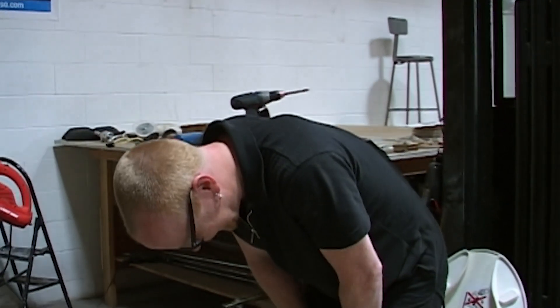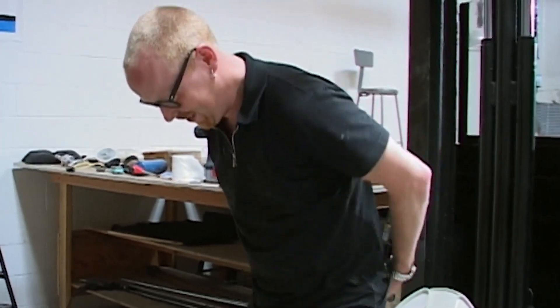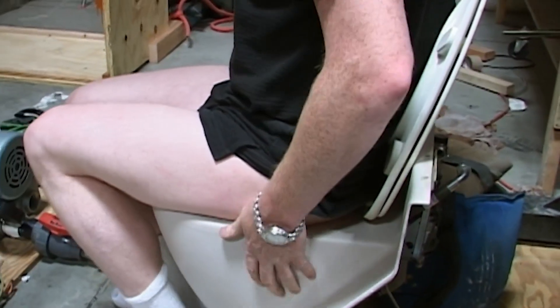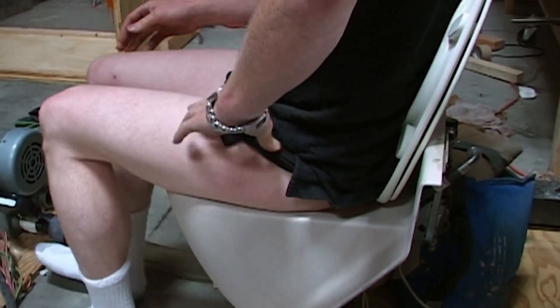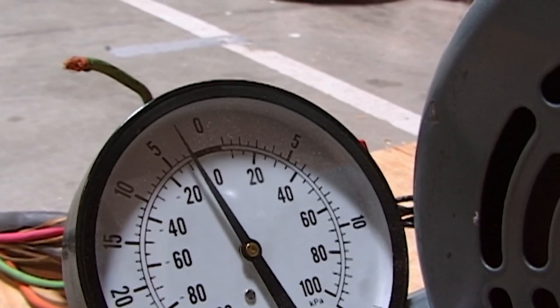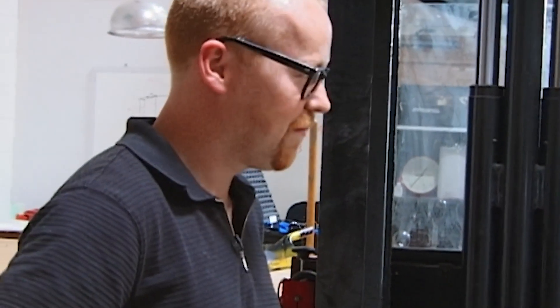Contact. All right, here we go. That's actually comfortable — it's a nice cool breeze. Are you ready to try the real deal? Sure.